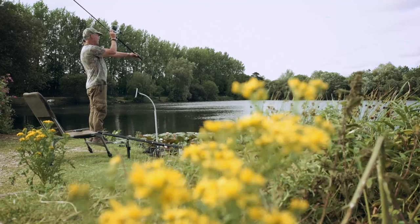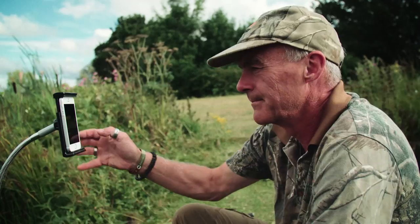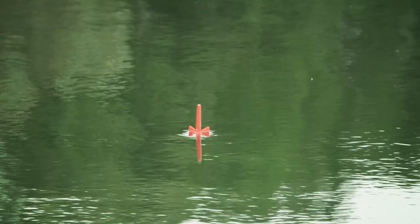Use FishSpy as a marker float. Cast out to your chosen area and prepare to be amazed by what you see below the surface. Hit the record icon on your device and submerge FishSpy into the depths to get a fisheye view of the lake bed and your bait. Bring FishSpy back to the surface and play back the footage remotely, straight to your mobile device, to check your bait is set up correctly.